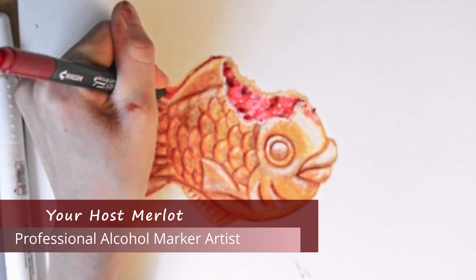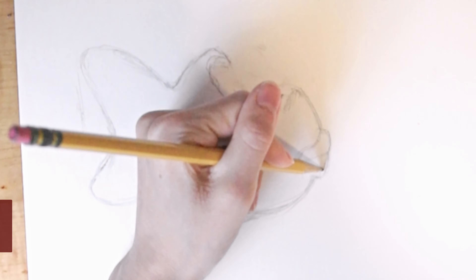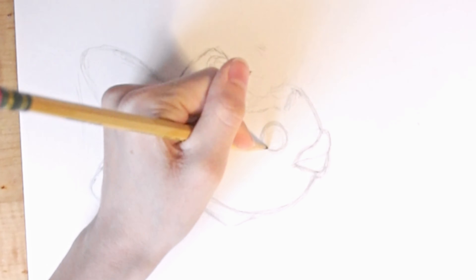It's marker time! Welcome! I'm your host Merlot and today we're going to be using alcohol markers to draw a Taiyaki ice cream cone fish.